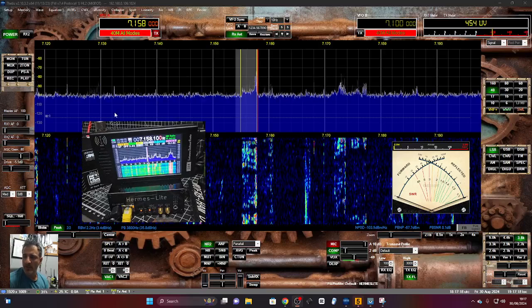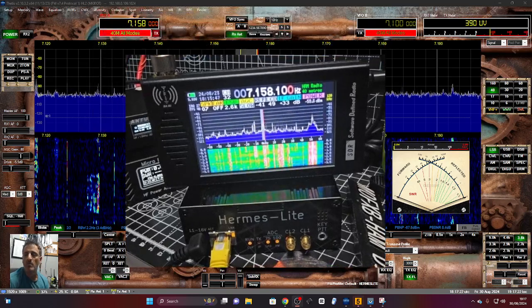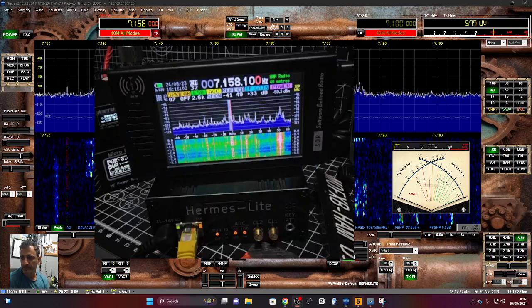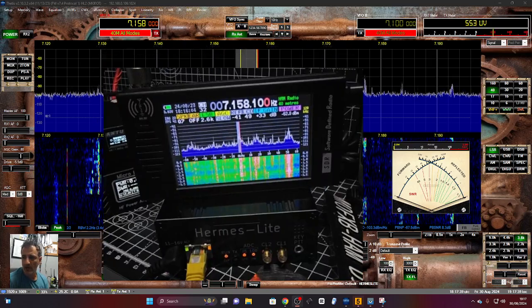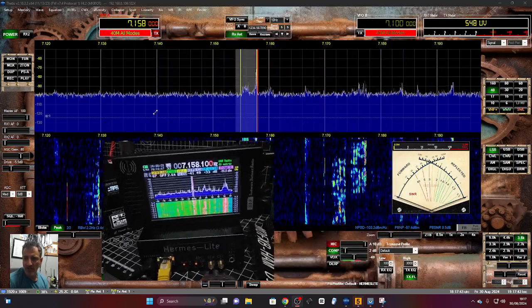Welcome back to the channel. Take a look here — this is a 70-pound budget SDR receiver only. You can hear it sounds fine. It's using a 9-to-1 balun and a 20-meter wire antenna.